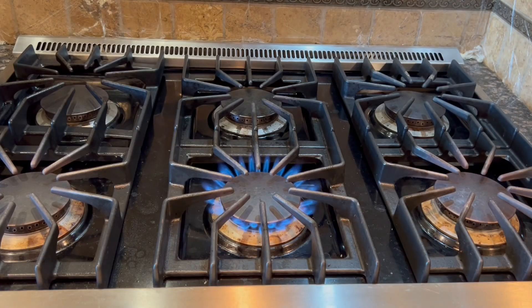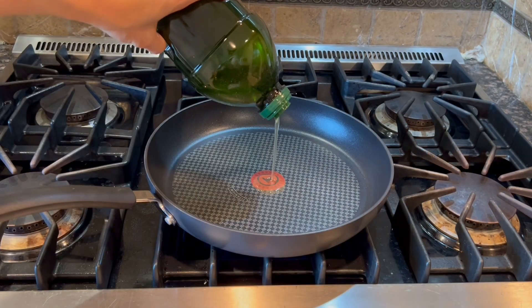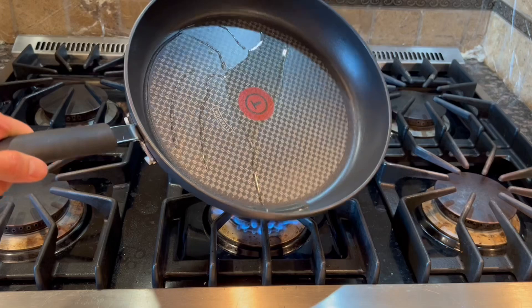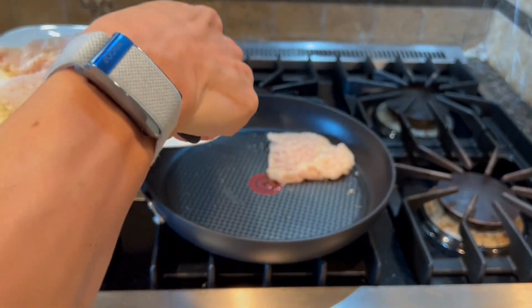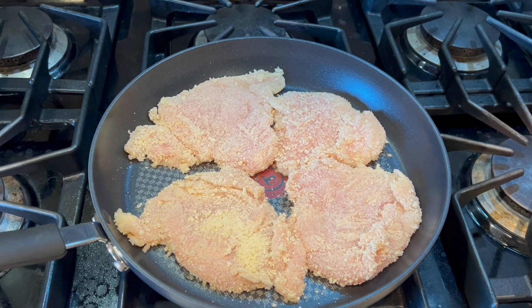Now we're getting ready to cook the chicken. With a large pan on medium heat, add about two tablespoons of olive oil. Add the chicken to the hot pan and cook undisturbed on one side for about two to three minutes.